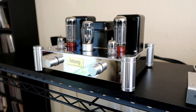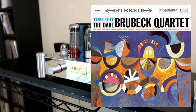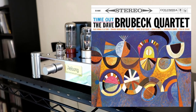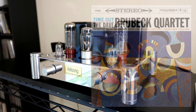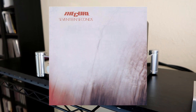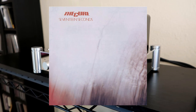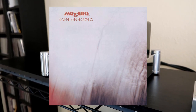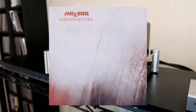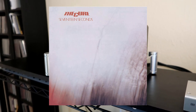I also listened to Time Out by Dave Brubeck — all the audiophiles out there are probably sick to death of that recording, but it is a really great sounding record. I listened to a lot of other genres too. I listened to 17 Seconds by The Cure, which is one of my favorite albums from the 80s. It's not a great recording but it is actually a very good recording, and I feel like this thing really helped pull out that cool atmosphere that album has. It probably sounded better than I'd ever heard it.